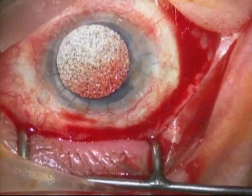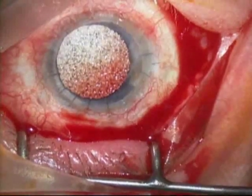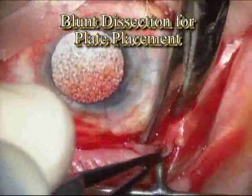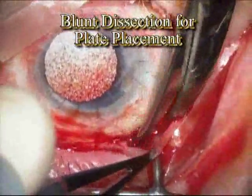This patient has previously had a corneal transplant and that's why you see the stitches in the cornea, which are the little black lines at the top of the picture.